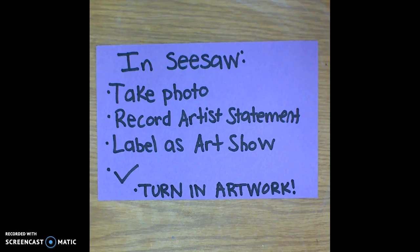The last step, once you've got it all in Seesaw, is to turn in your artwork. I will have a box for 3D art and a box for drawings and collages.